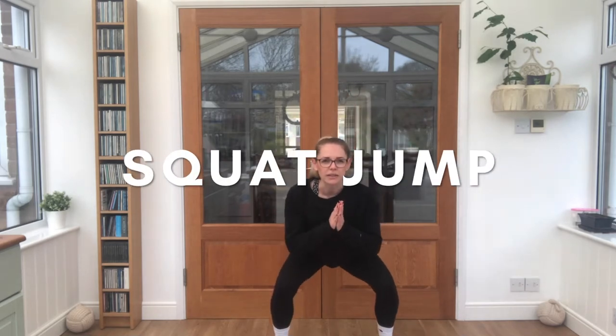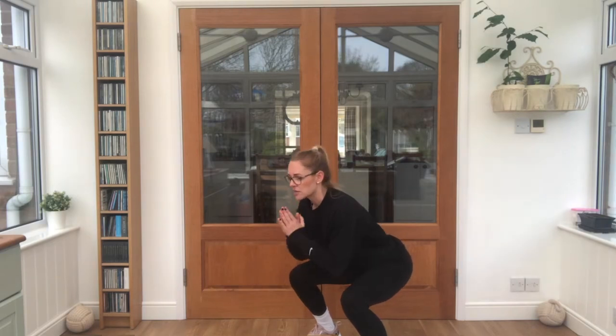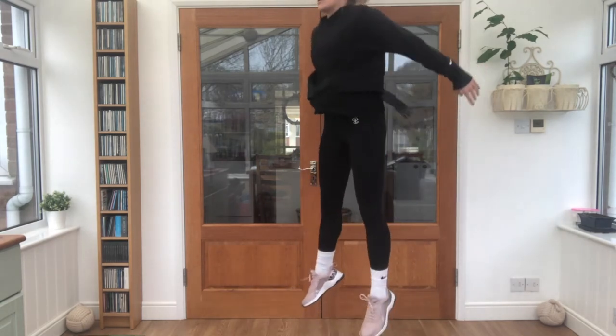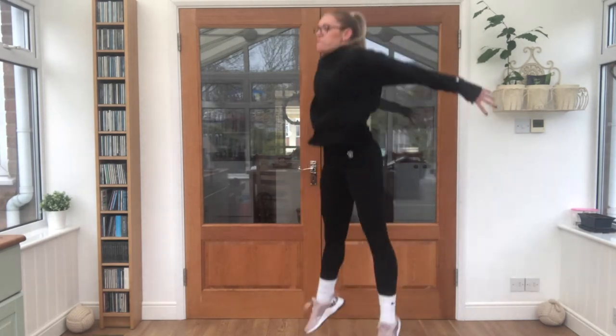A squat looks like this — I'll turn to the side a little bit so you'll be able to see even better. Now I want you to see how high in the air you can jump and really stretch those legs like this. We're going to do five all in a row — really, really powerful. Ready, steady: one, two, three, four, five.